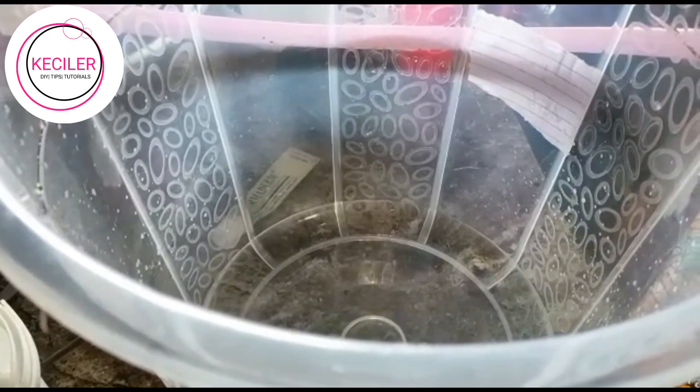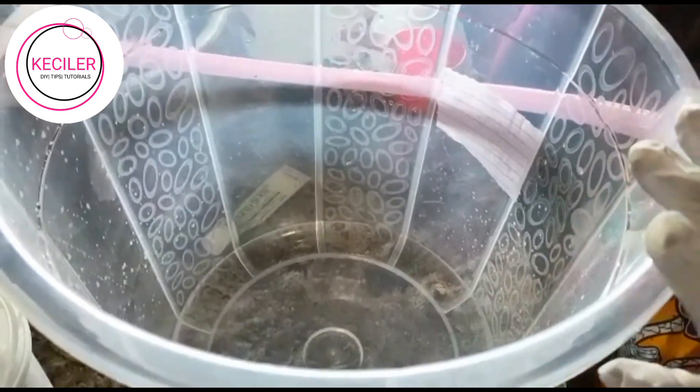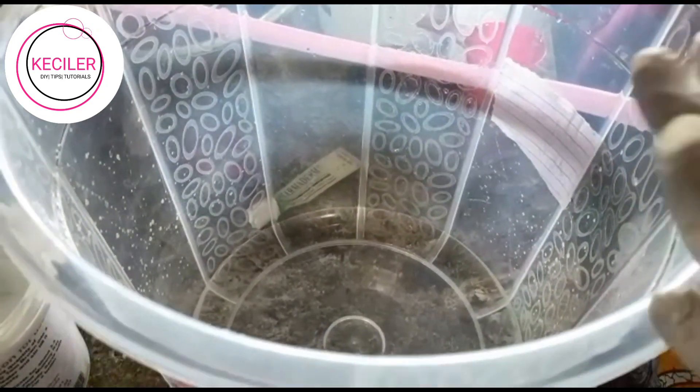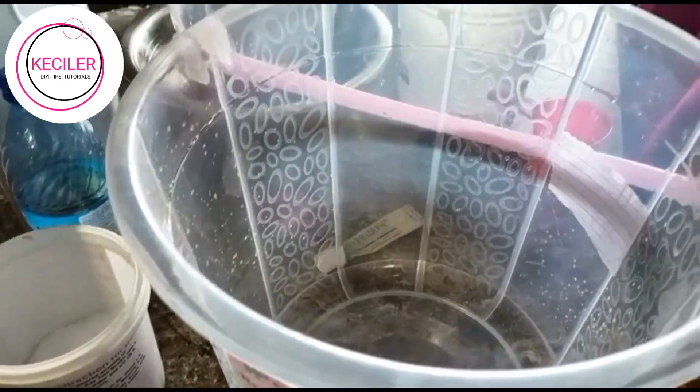Welcome to our channel KC La Lourjury. We'll be doing a bath soap — a laundry bath soap — and it's going to be a very simple way. You can do your own bath soap to be used for commercial use or for house use.